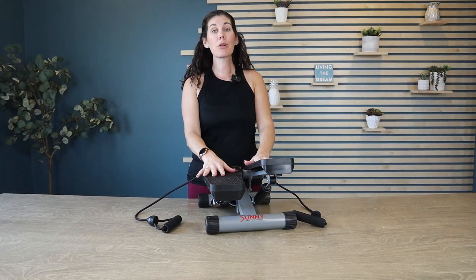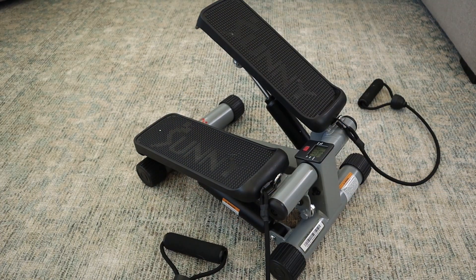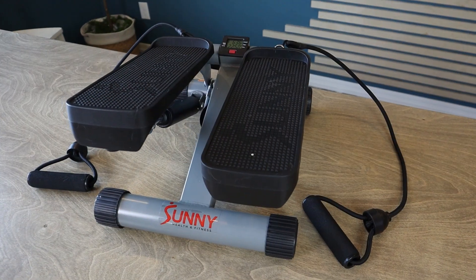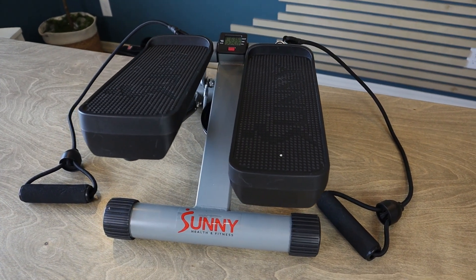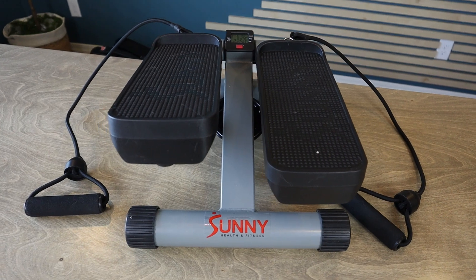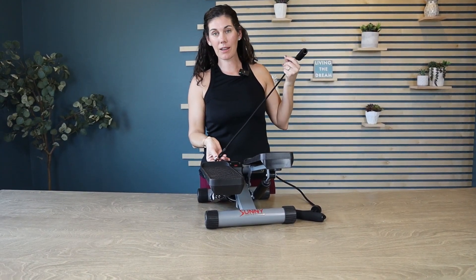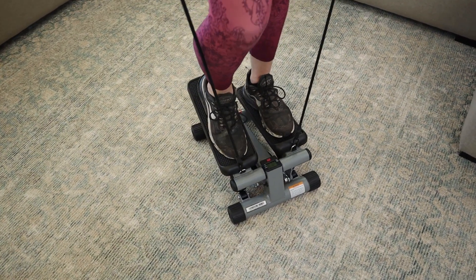This is a stair stepper where you don't need one of those gigantic stair steppers that you're used to seeing in a gym in your home. You can have one of these small machines in your home, pull it out when you want to use it. What's great about it is it does come with elastic resistance bands if you want to use them, and you can easily take them off using the little carabiner if you have no interest in using them that day, or just leave them attached and not use them.